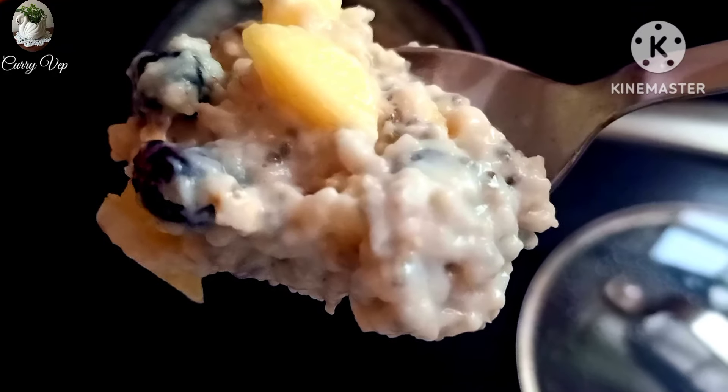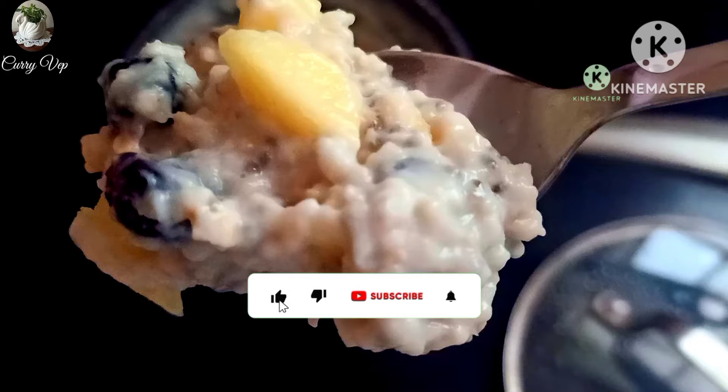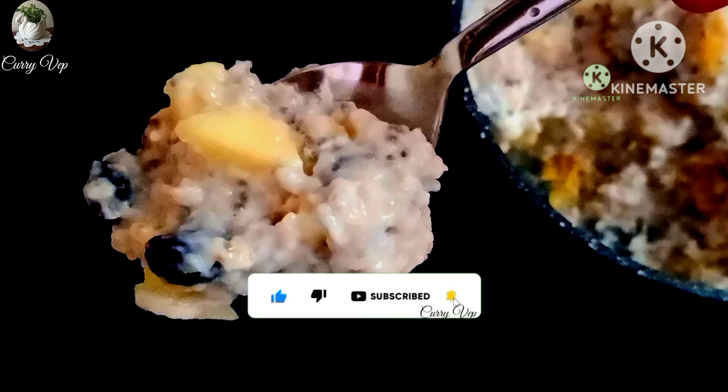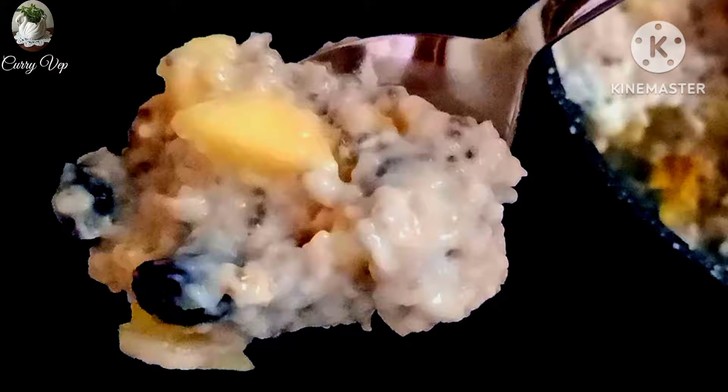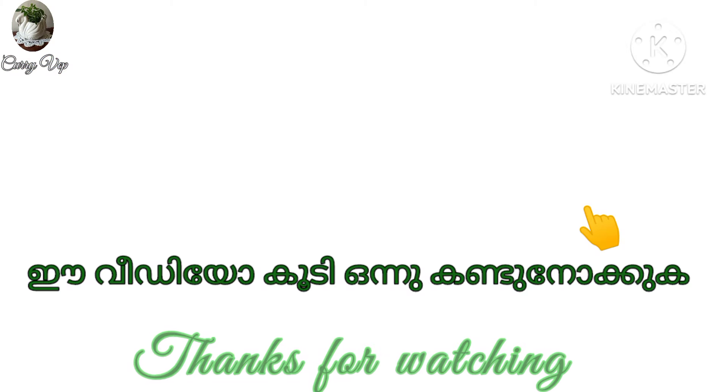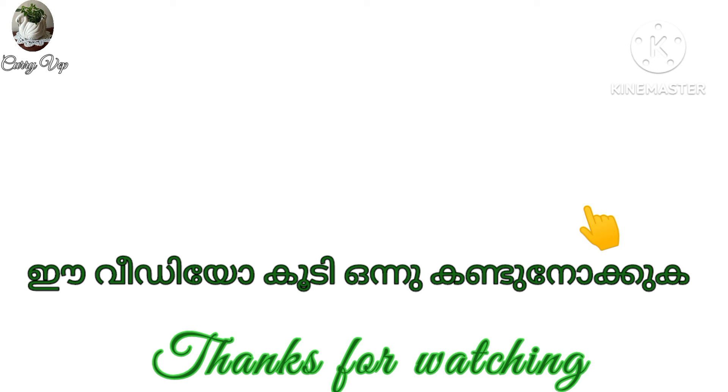Let's try it again. Please don't forget to subscribe. Please like this video. Thank you.